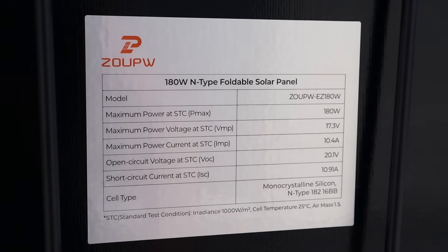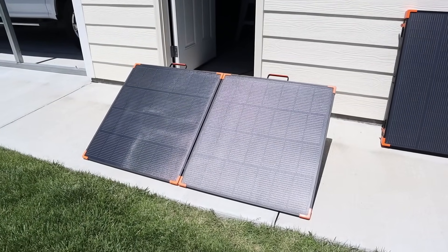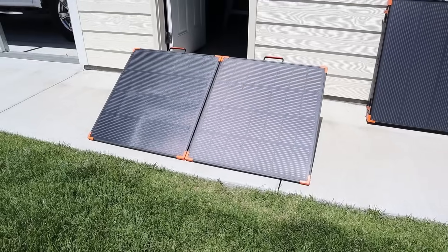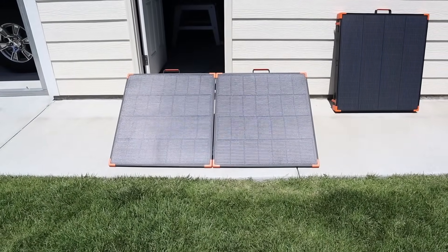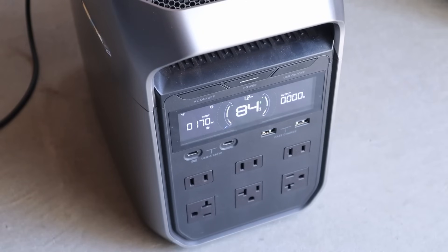The solar panel has been set up for about 20 minutes now and has warmed up, so I want to see how much power we can get. It is perfectly lined up with the sun — we're exactly at midday — so let's plug it into the power station and see what we get. I've just connected in the solar panel.